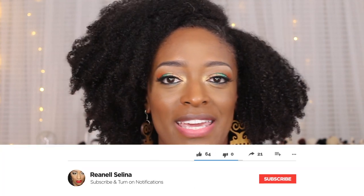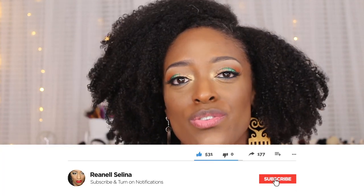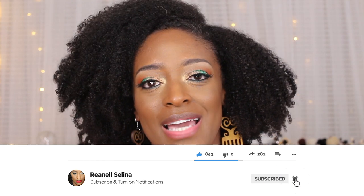Before we hop into the video, if you are new here please consider subscribing if you end up liking this video, and turn your notifications on so you do not miss an upload. I do currently upload every Monday, Wednesday, and Friday between two and five. If you don't get an alert just check back on those days — I've probably uploaded a video. And if you are an old subscriber, just double check and make sure your notifications are turned on by hitting the little bell.